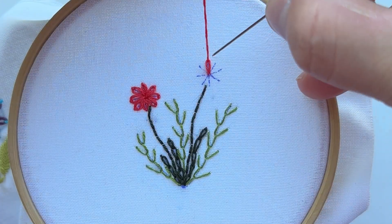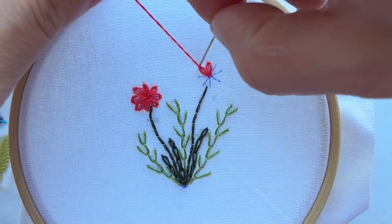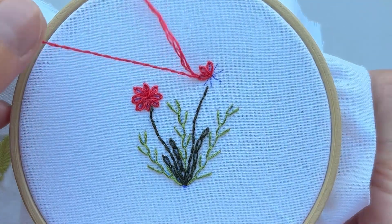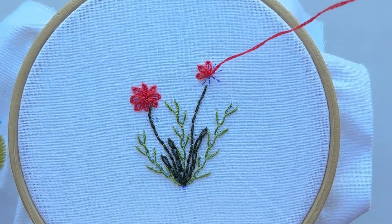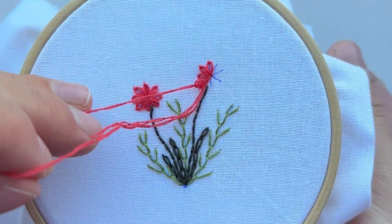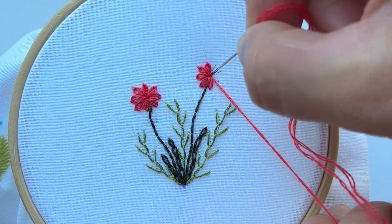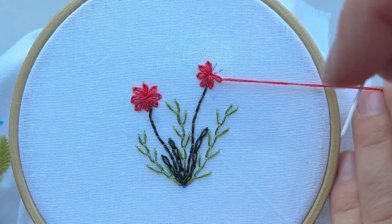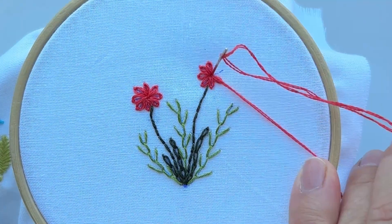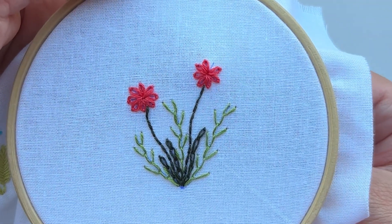The second flower we are embroidering in the same way, petal by petal. Our needle is threaded with two strands and we keep going. The last petals and our flower is almost ready.